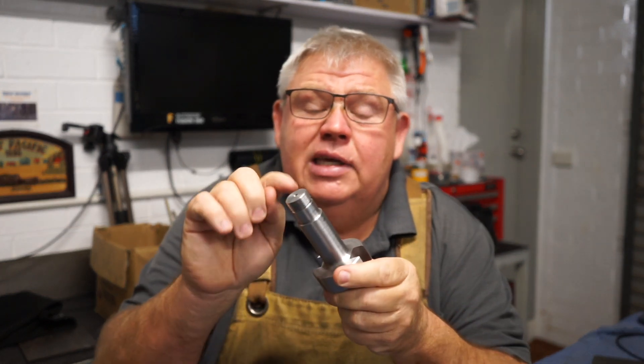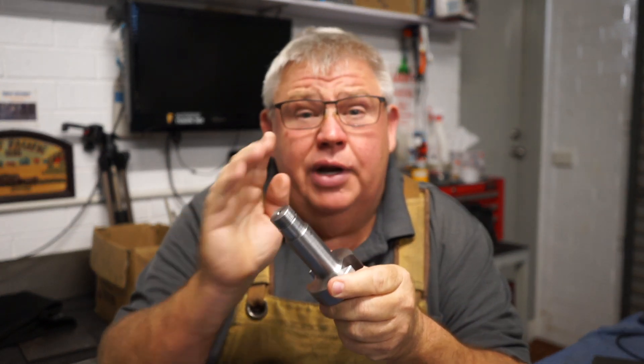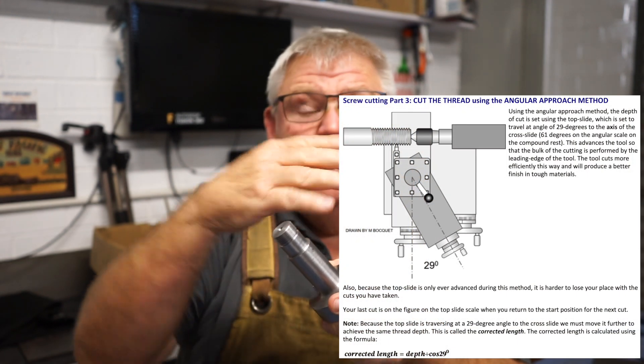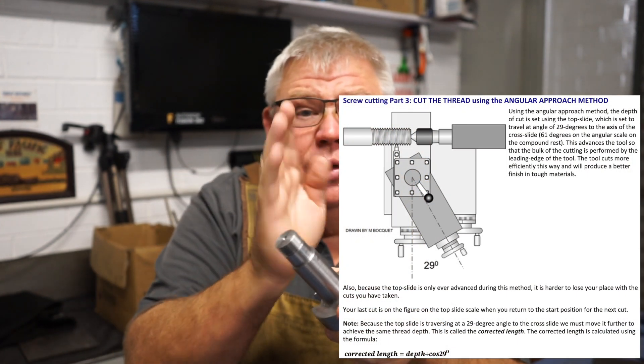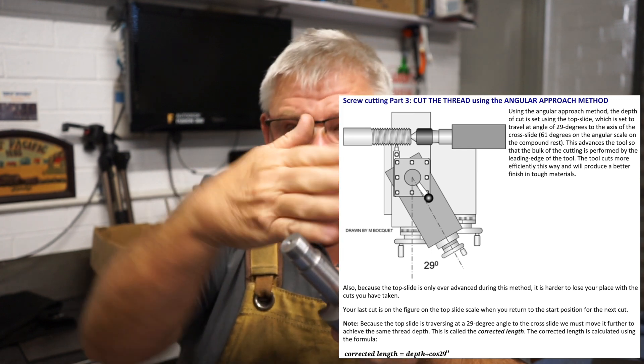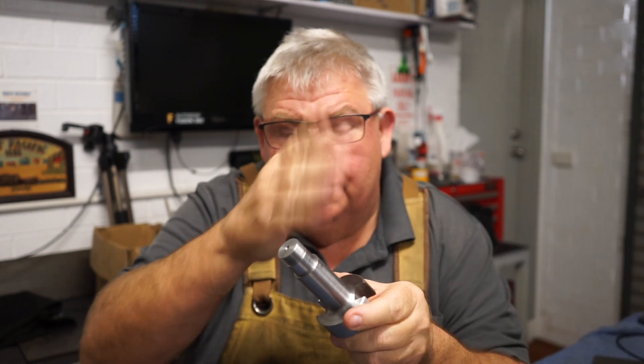So last week you'll remember that I machined the arbor for the gear cutters. In this video today I'd like to cover how to cut this thread using the angular approach method — that's when you set your compound feed up to 60 degrees. Remember we turn it all the way to the front and back it off to 30 degrees to get to 60.